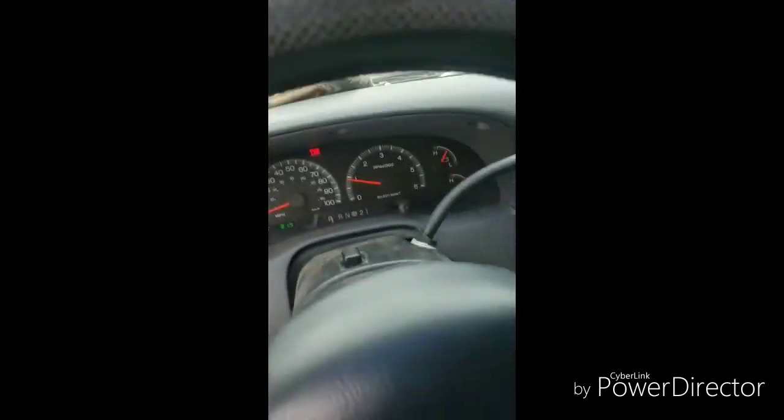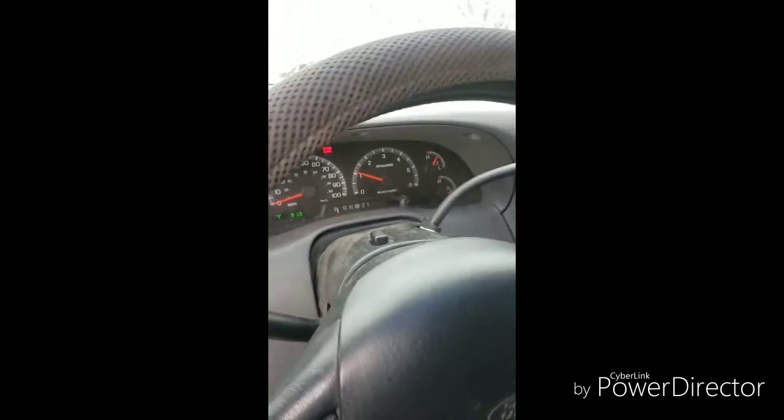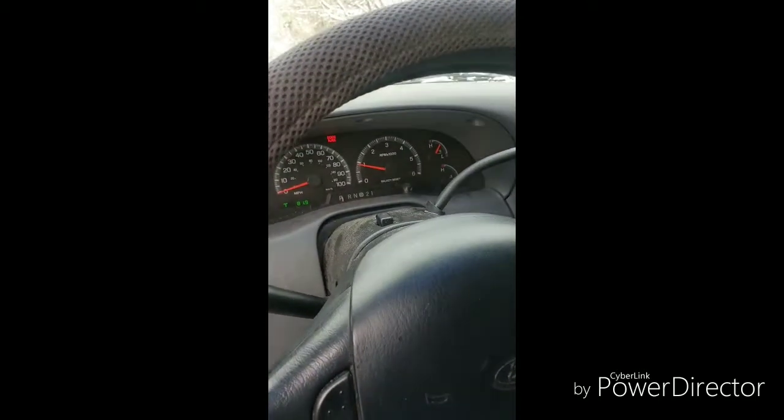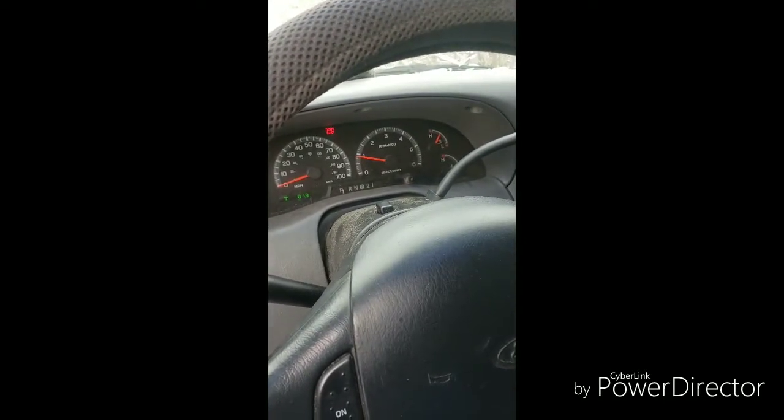Hop in, step on the brake — voila, we're shifting again! So if you have a vehicle, you hop out there, it's been cold, your shift lever doesn't work, it might just be this guy right here.